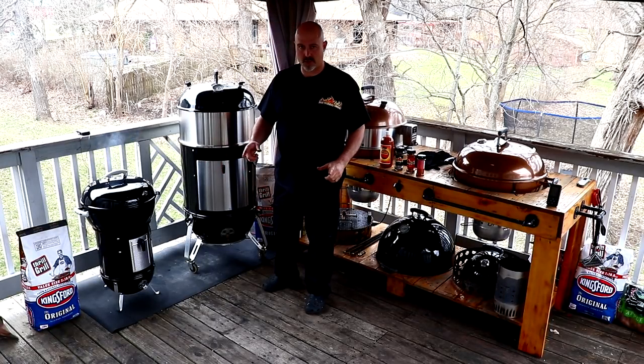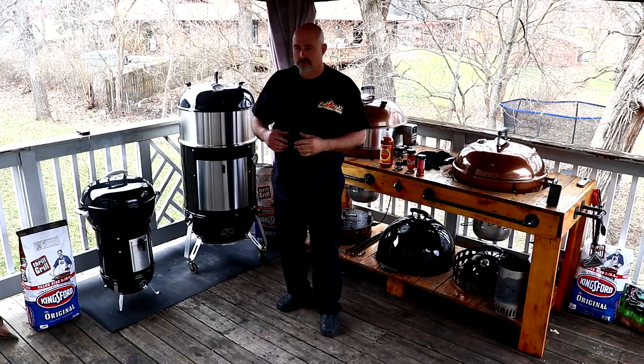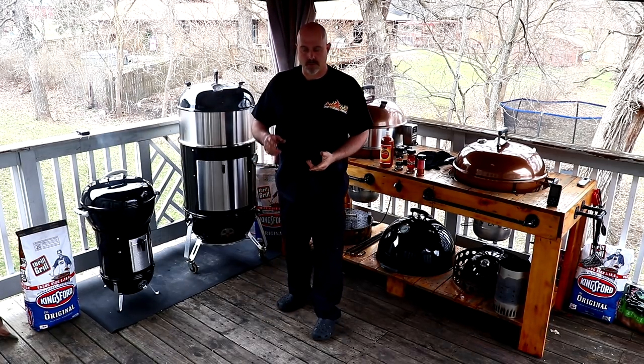Hello everybody and welcome to Joe's Barbecue House. Today I've got a pretty interesting cook here — well, I wouldn't say too interesting, it's pretty simple.